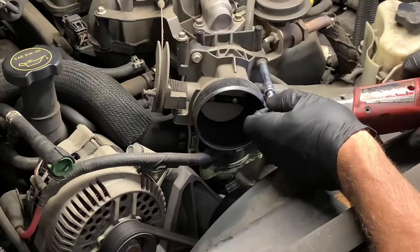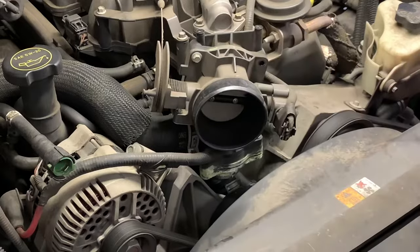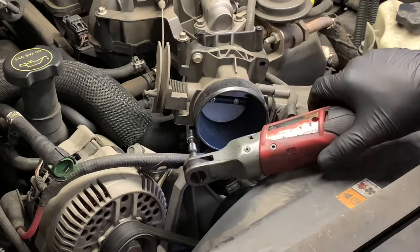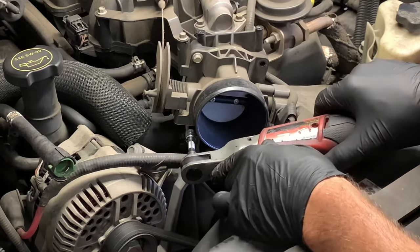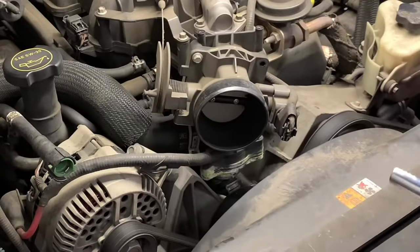Now we're going to unbolt the throttle body. I'm using an eight millimeter socket with my cordless ratchet to remove these four fasteners holding this down. We're not going to take the cables off or the electrical connector on the side for the throttle position sensor. We're going to leave that all connected and take the four fasteners out and flip it over and out of our way.